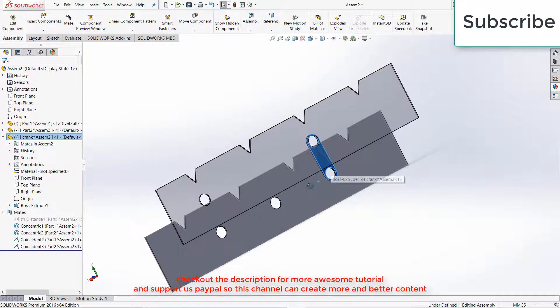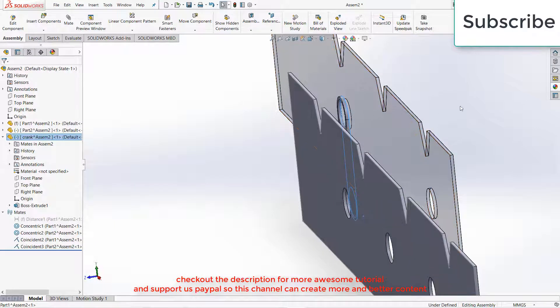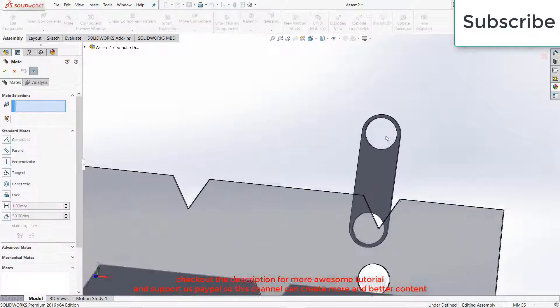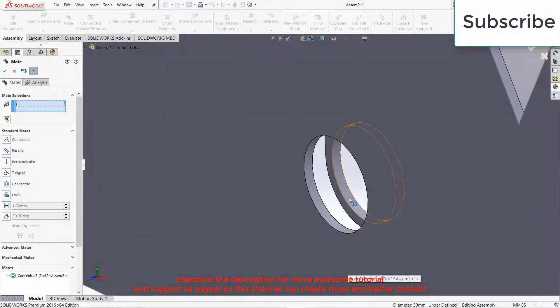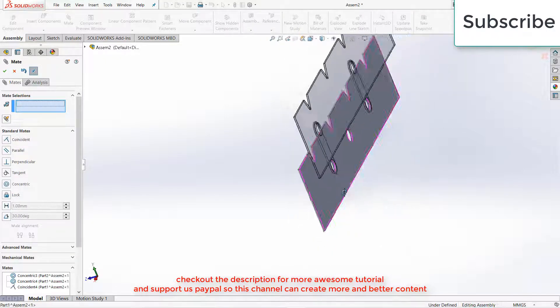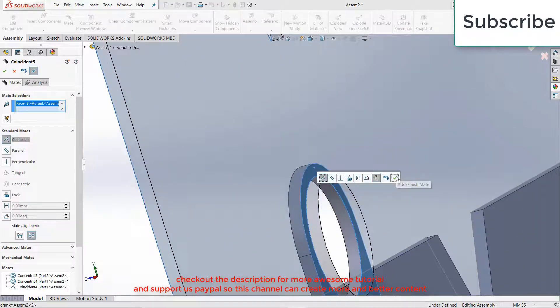Now what I need to do is simply press Ctrl and right click on the crank. Select this face and this face, click OK. Select this face and this face, click OK. Select this face and this face, click OK. And select this face and this face, click OK.